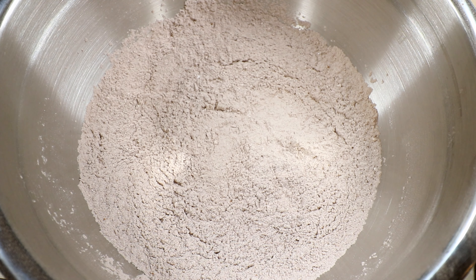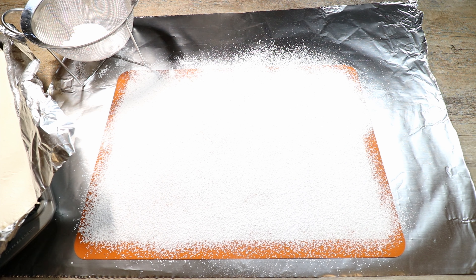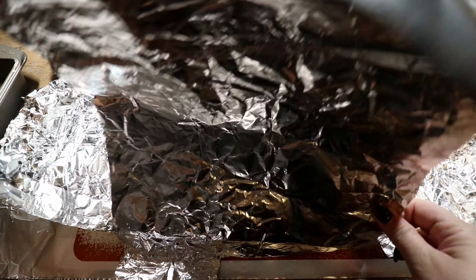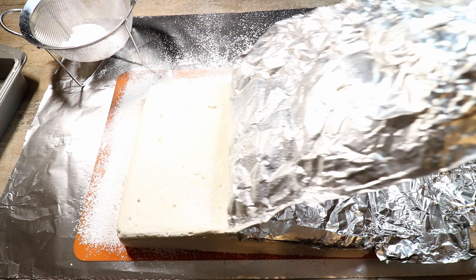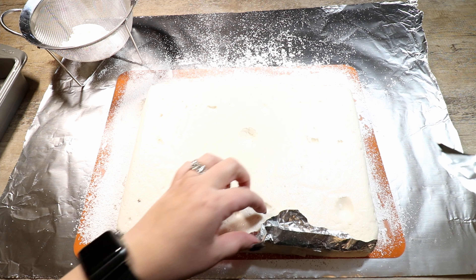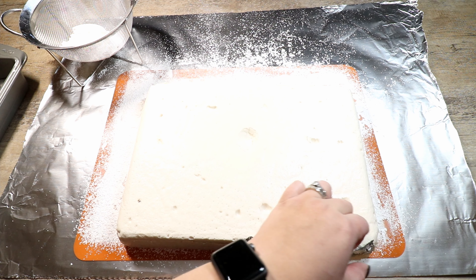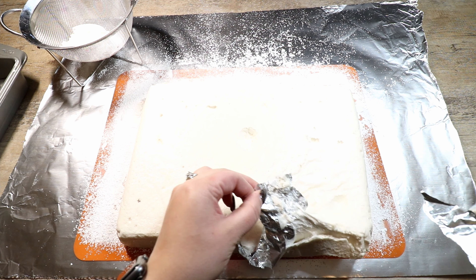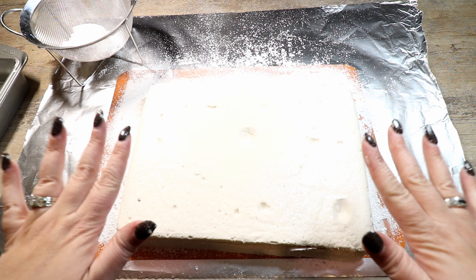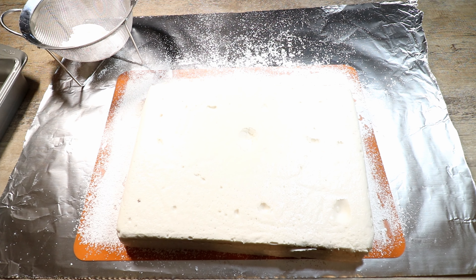It's the next day and my marshmallows have set overnight. We're going to flip the pan over and peel our foil off. I've set out a silicone mat covered with powdered sugar. I love non-stick foil because it just comes off so easily. Now that we have it out, I'm dusting the top with powdered sugar so it's not sticky.